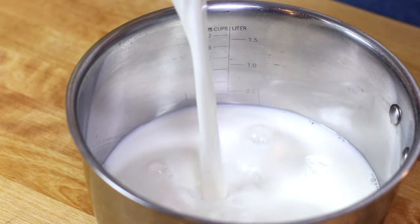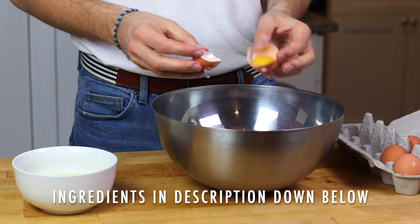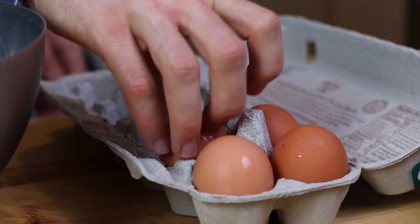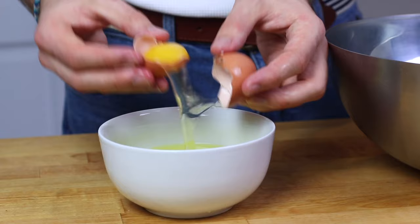Time for the custard — it's going to be a pretty basic vanilla custard. I'm going to start off by using some whole milk that I'm going to put on my stove and heat until it almost reaches the bubble.